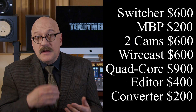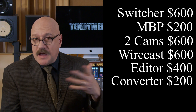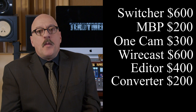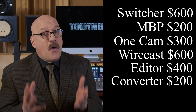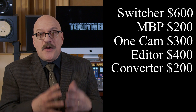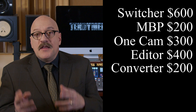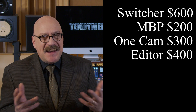Nobody has that kind of money right now, so let's talk economics and get strategic. You probably have some of this gear already. You're watching this video, so you already have the main computer — take off $900. You've made it to the third video, so I'll assume you have at least one camera — take off another $300. Streaming software: OBS is free. You don't like OBS? Neither do I. But it's free — live with it for now. Or Wirecast will give you 30 days free. Either way, at least for the first month, take off another $600. There's already an HDMI converter built into the Blackmagic Mini Pro, so if that's the switcher you choose, take off another $200.